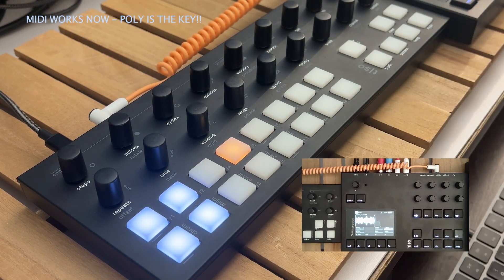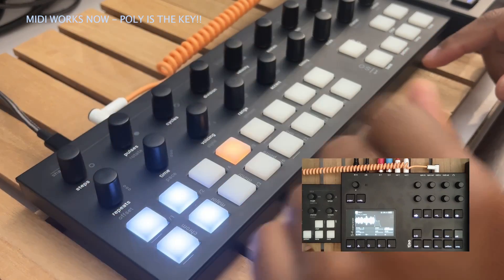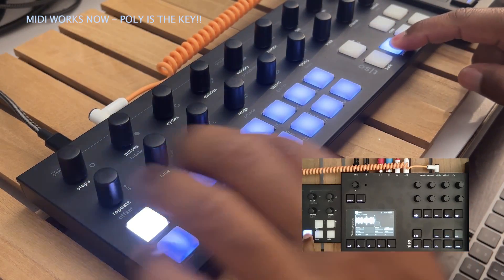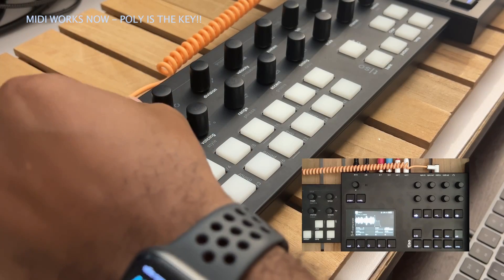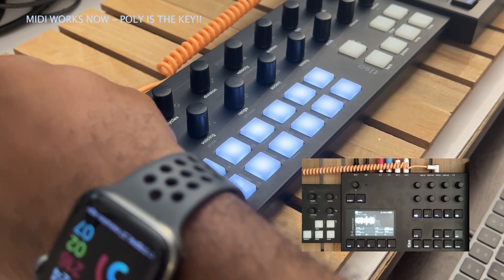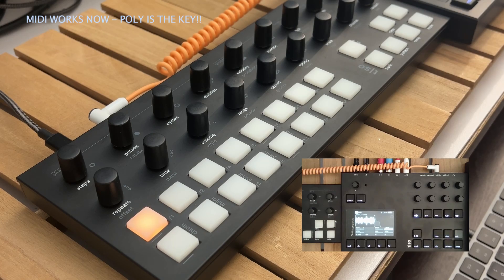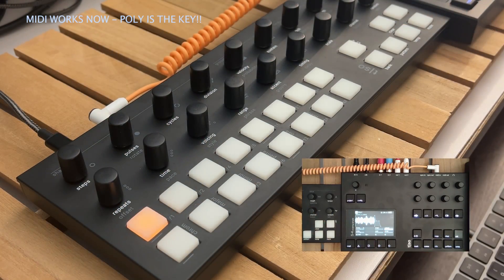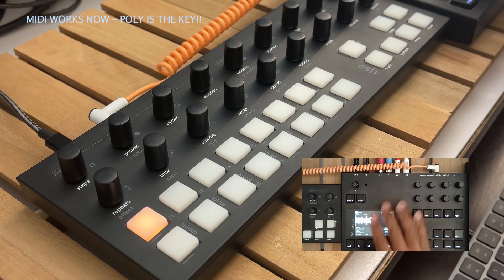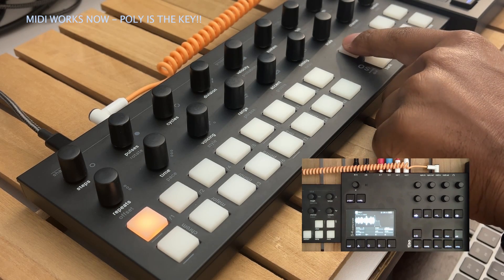So with the Torso T1, let's go to a new pattern — nothing is in the first bank. We'll just do four on the floor. The other thing you need to make sure of: channel needs to be one. That's the default setup.